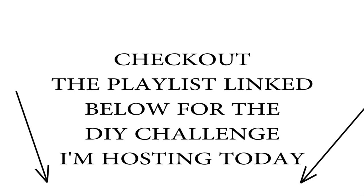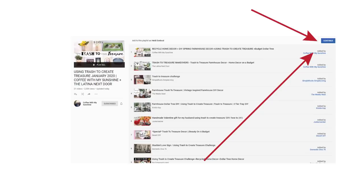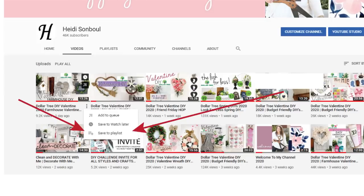Now don't forget, if you are playing along with the challenge today for the DIY spring challenge, I have a video — I'm going to link it down below. We have a link to the playlist if you're having a hard time doing it. I showed you all how to do that in that video.